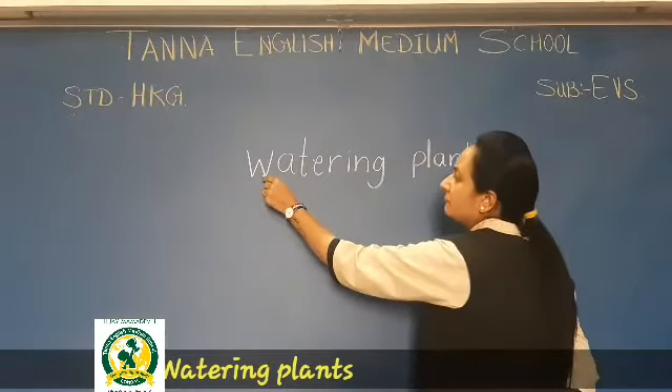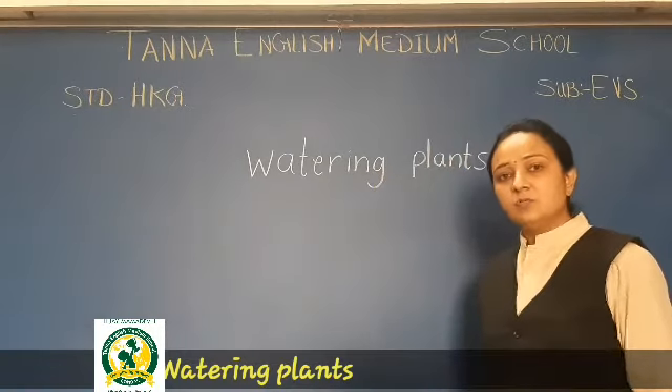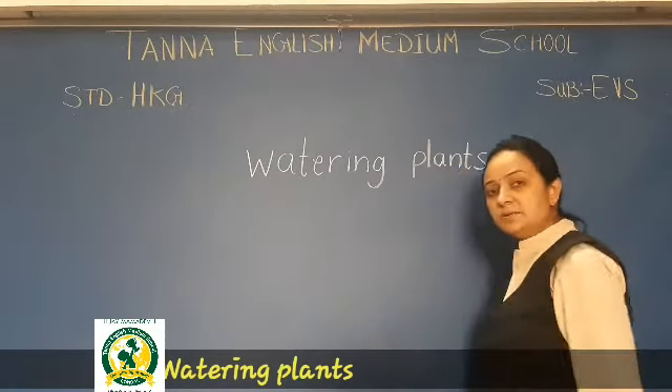So for the spelling of 'water': W-A-T-E-R. Then I-N-G — that is 'watering'. And then it is written P-L-A-N-T-S — 'plants'.